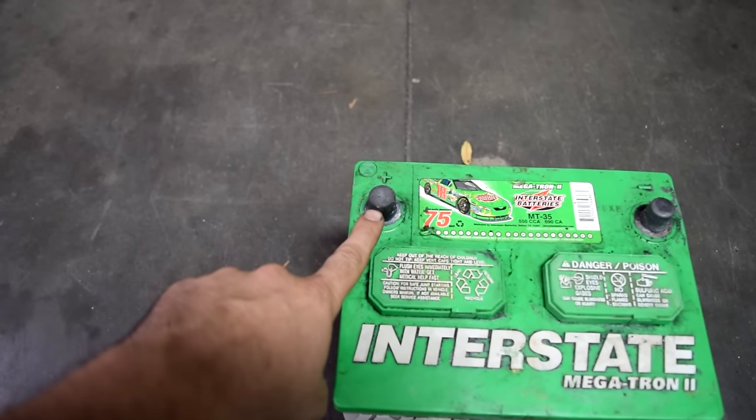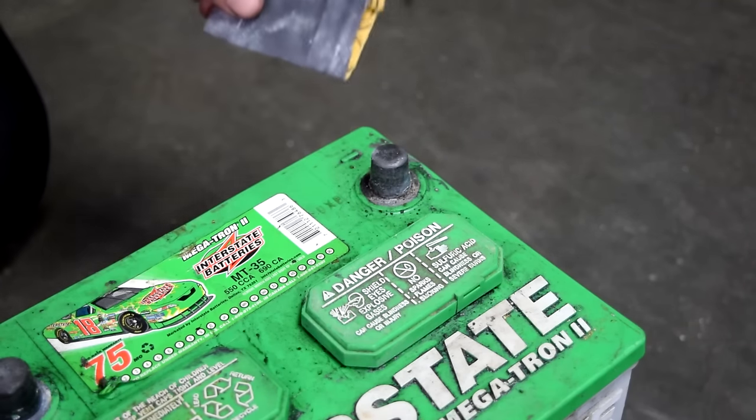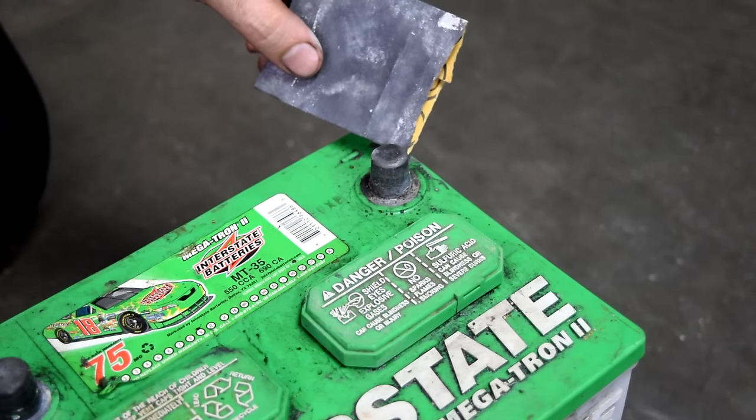First things first, we're going to clean our battery terminals and wipe down the top of our battery. And if you don't have a battery terminal cleaner, you can always just use some 400 or 300 grit sandpaper.